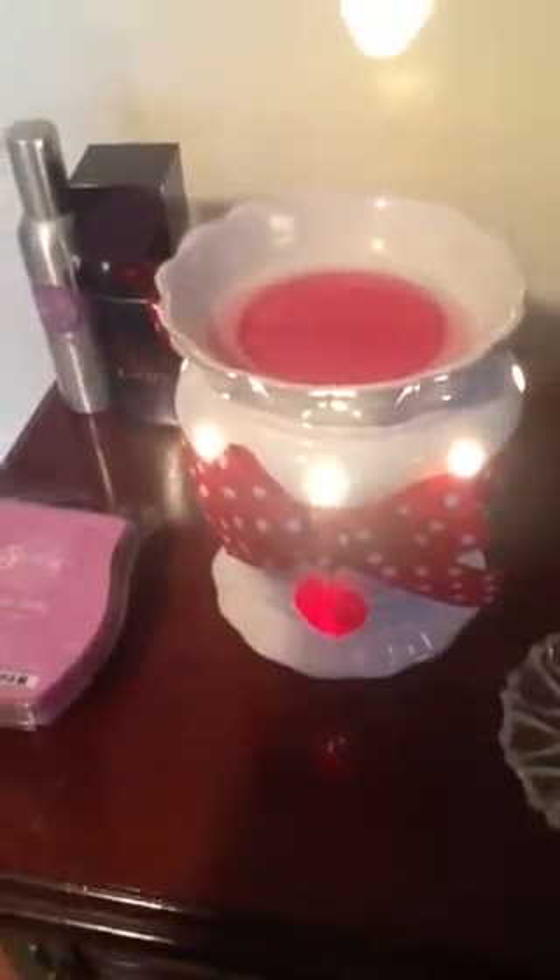I just did my Scentsy video — I hope you guys liked it. This is the warmer I put up today and it has a little jingly thing on it. It's just so gorgeous.